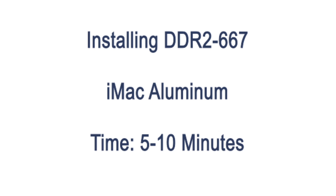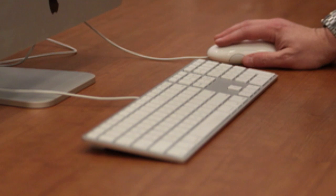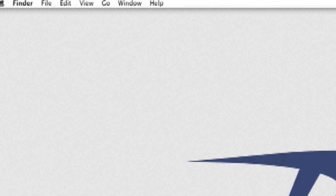Today we're going to upgrade the RAM in your iMac. Before we begin, let's check the amount of RAM currently installed. You can check this by going to the top left corner of your screen. The first item under the Apple menu is About This Mac.